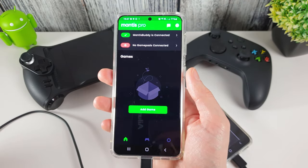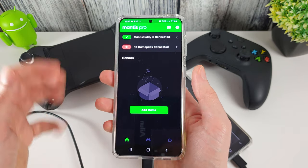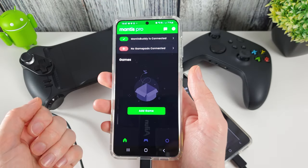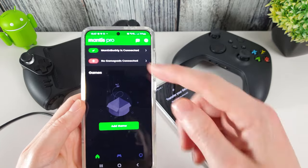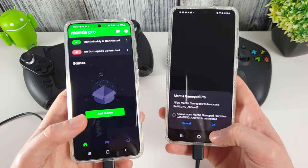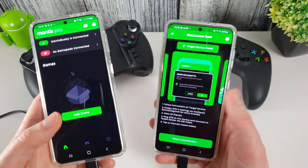There are a few bugs or glitches — potentially just on these phones — but that's the way I've got it to work. Going back into Mantis Pro, you can now see Mantis Buddy is connected. We don't have a gamepad connected yet, but let's run through those steps again to activate the phone on the right.